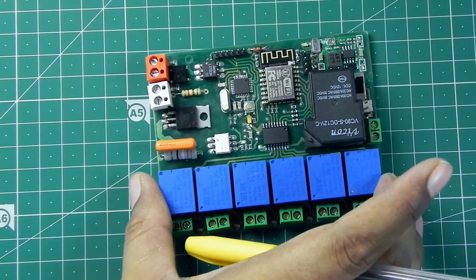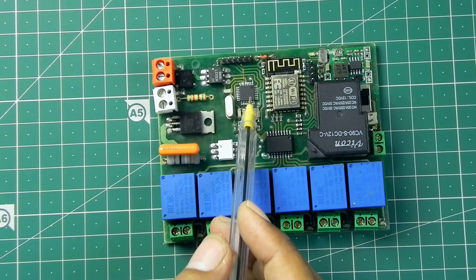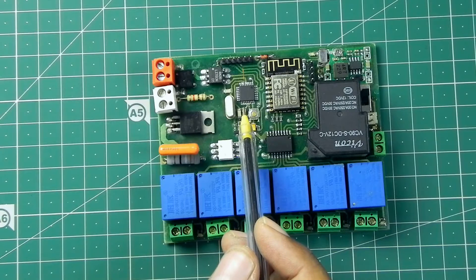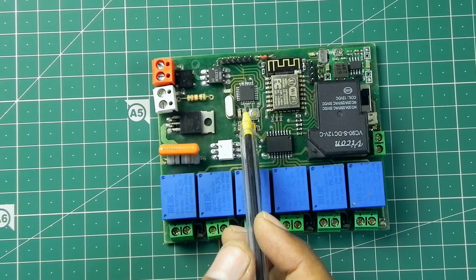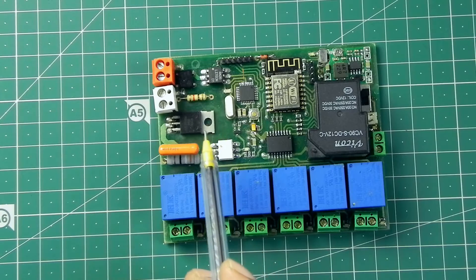I'm going to use an ATmega328 microcontroller for this fan controller and light dimmer. I'm going to use the zero-crossover technique to control the fan speed and light dimming.